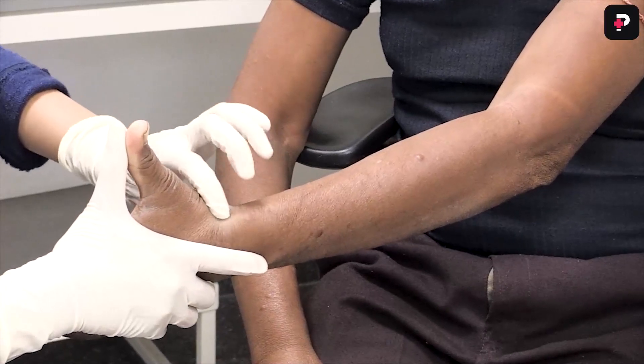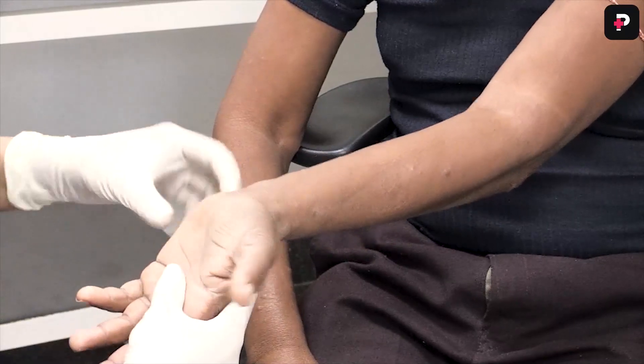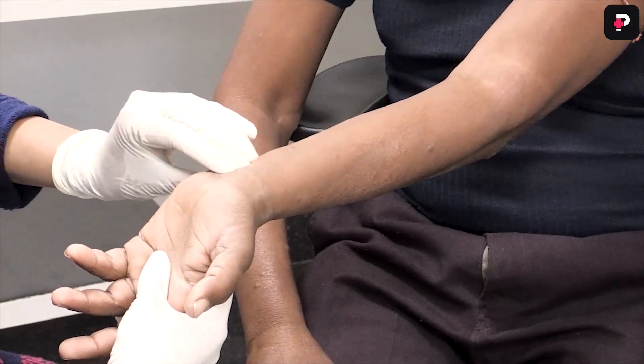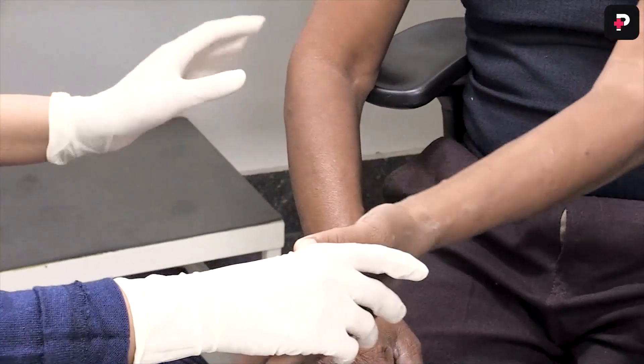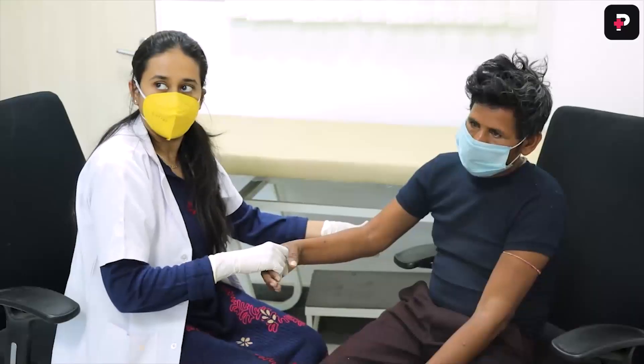The next nerve we will examine is the median nerve over the wrist of the patient. You have to ask the patient to flex the wrist against resistance and you have to palpate the tendon of the median nerve at the palmaris longus muscle. The same thing can be done for the opposite hand as well.